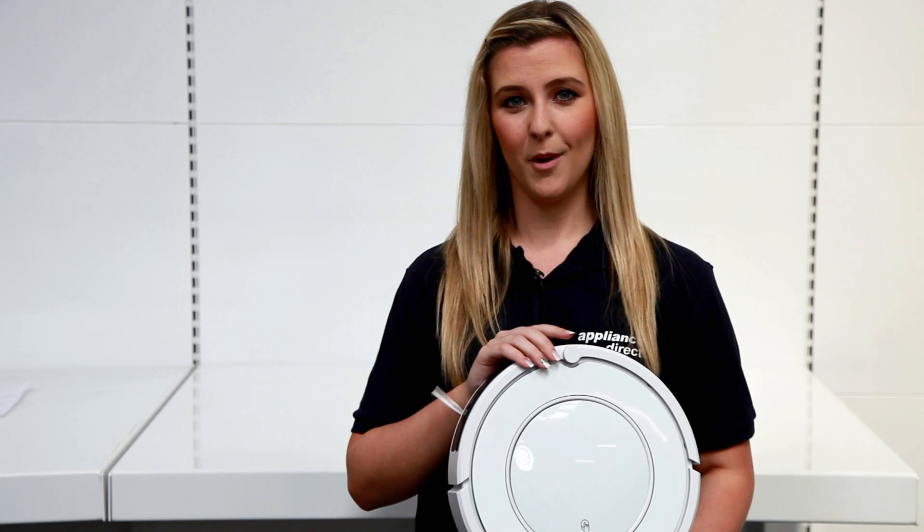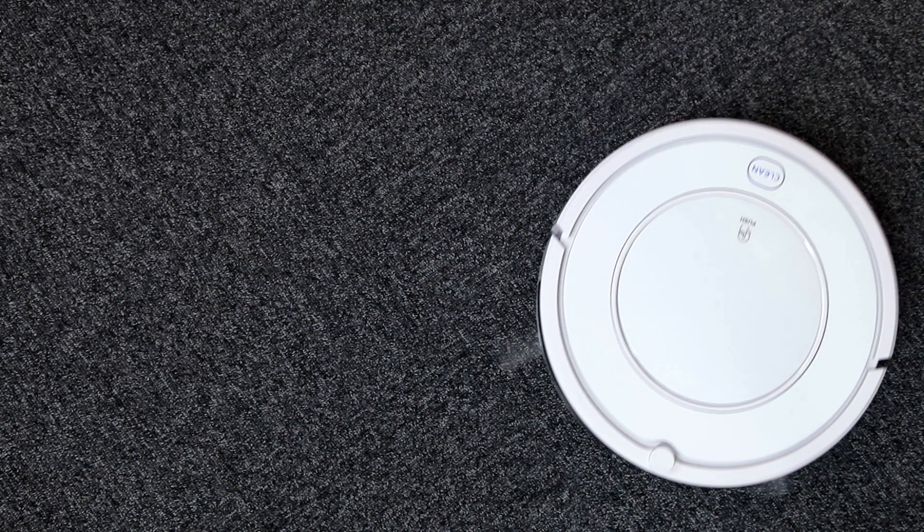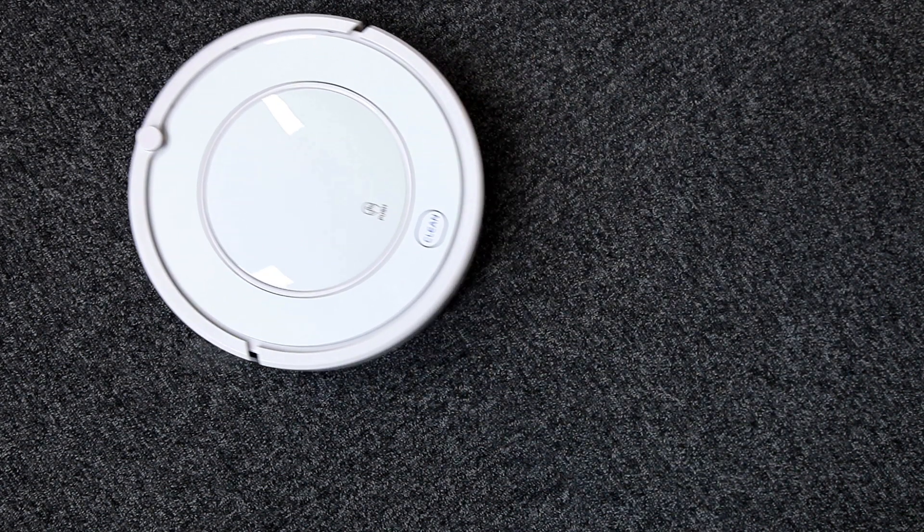This intelligent little bot can help save you loads of time and effort cleaning around your house. It's simple to set up cleaning schedules so the robot works when you want it to, and it even knows when to recharge itself, making sure that you don't have to lift a finger and you still get to come home to a nice clean house.